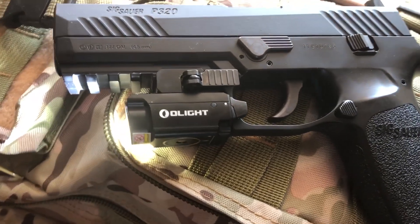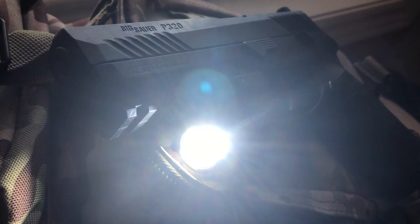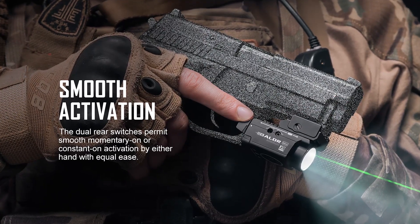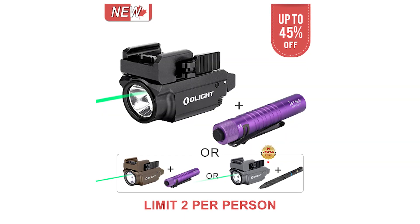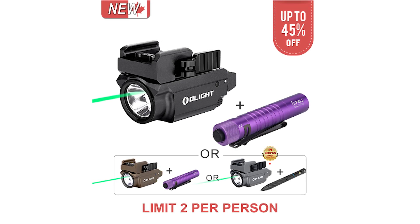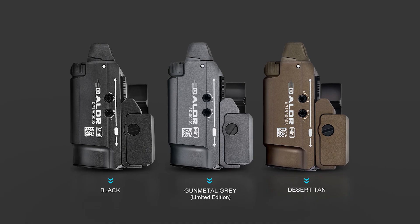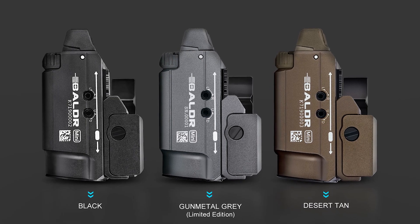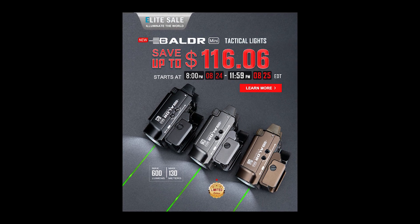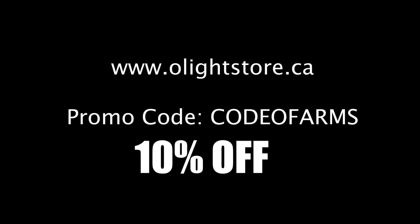Touching back on affordability — right now there's a flash sale going on starting August 24th at 8 p.m. and running until August 29th, so I'd highly recommend taking advantage of that. You get up to 45% off and at least 20% off site-wide. The minimum advertised price of the Balder Mini in Canada is $175.95 Canadian, but with this flash sale you can get it for as low as $114.37. For a quality laser light combo, that is mind-blowing to me. It comes in three colors: gun metal gray (limited edition), desert tan, and black.